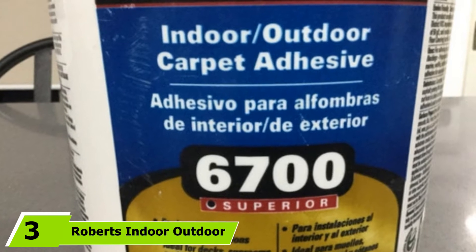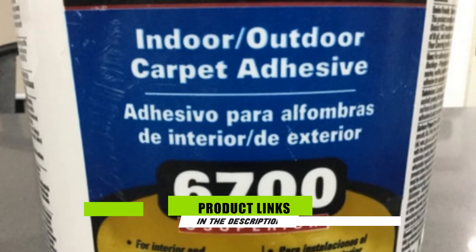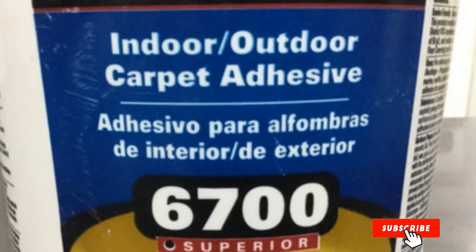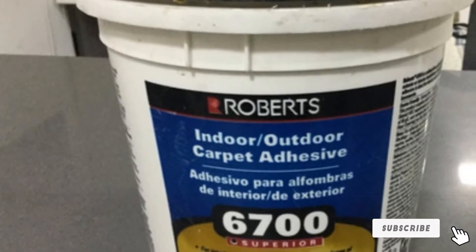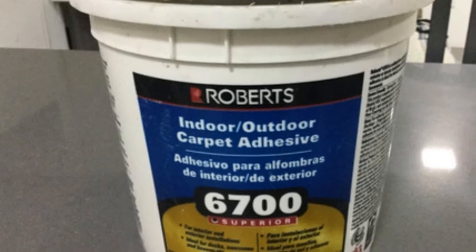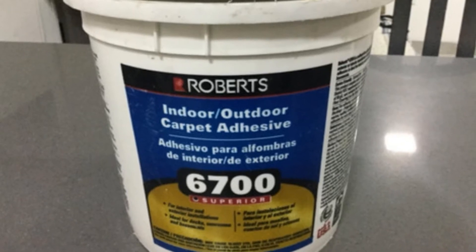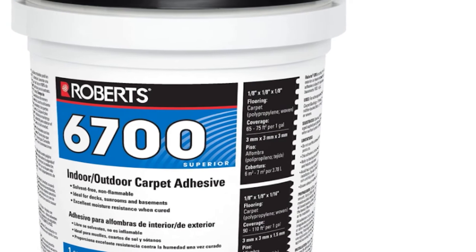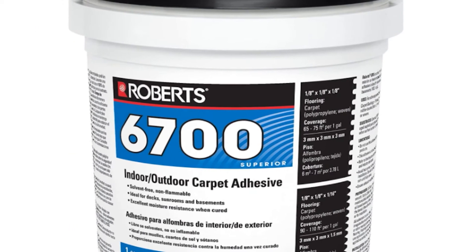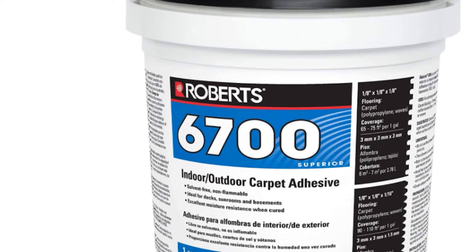Moving on to number three with Roberts Indoor Outdoor Carpet Adhesive. This features a non-flammable and solvent-free formula, making it very safe for use on your boat. As a solvent-free formula, it can be cleaned with warm water and soap while still wet, allowing users to make adjustments to the carpeting if needed. What I find interesting is that, aside from being solvent-free and non-flammable, its formula features zero VOC and is environmentally safe, making it a very attractive product to pro-environmentalists. Its adhesive strength is still comparable to the others on this list and will definitely hold your carpet for a long time.